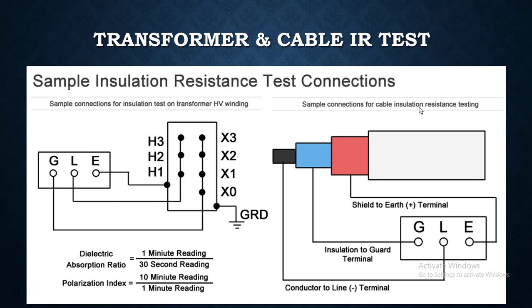Here you can also connect a guard if you want to isolate the leakage current — the insulation current — to basically test the insulation of the conductor, because there could be some leakage current through the insulation.